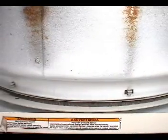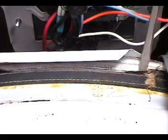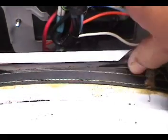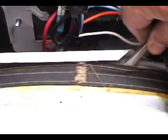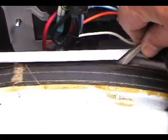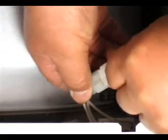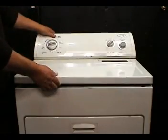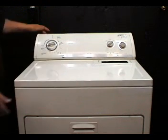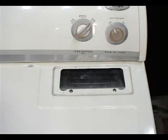Turn the drum to make sure that the front of the drum rides on the front felt bearing. Also make sure that the rear drum seal is sealing properly. Use a flat screwdriver to set it back in place. Connect the door switch to the wire harness and make sure you make a good connection. Lower the top panel, align it, and push down to snap it in place. Screw in these two screws and install the lint filter.